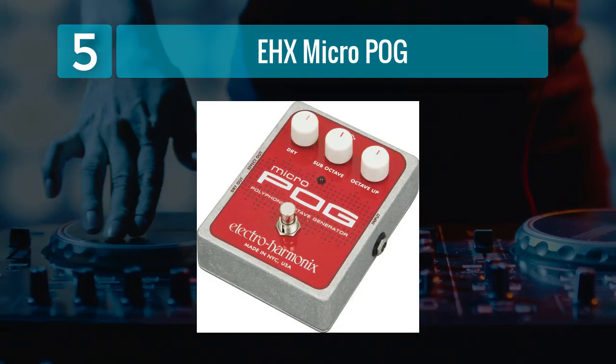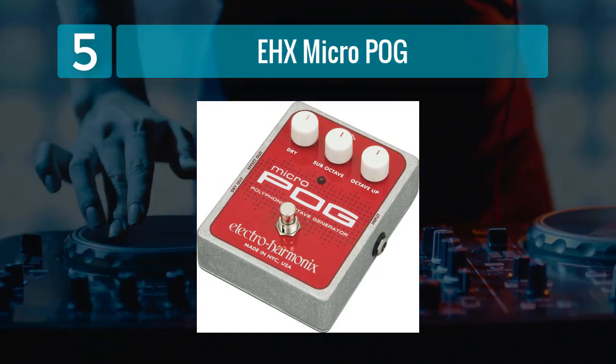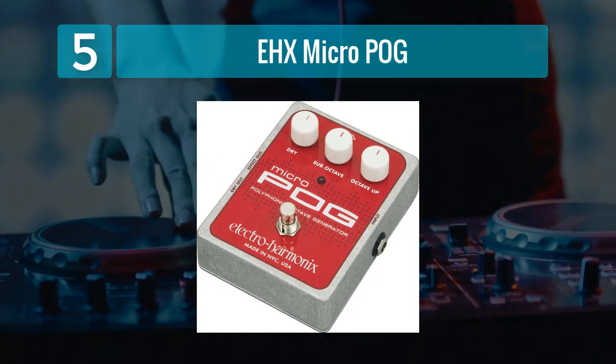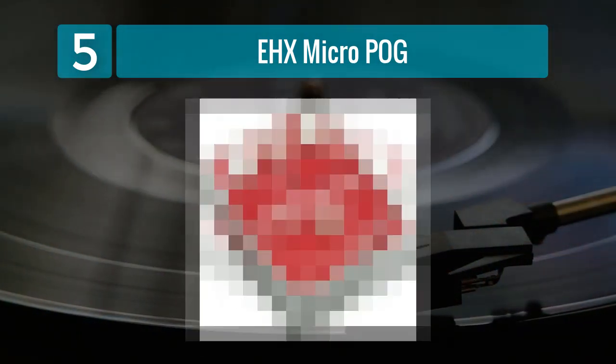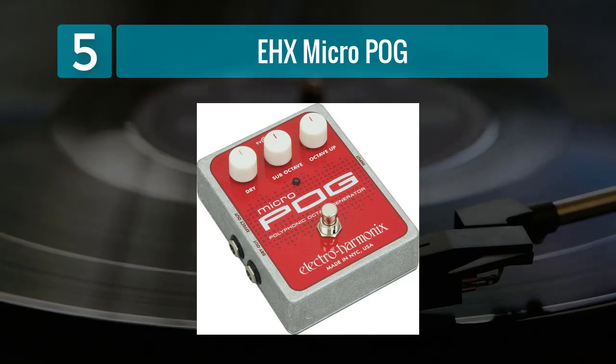While it's primarily known for its application on guitar, it's equally effective for bassists seeking to explore octaves and harmonies. The Micro POG offers precise tracking and a simple yet effective control layout, featuring knobs for dry, sub-octave, and octave up.